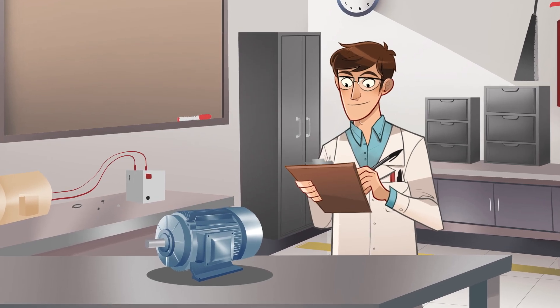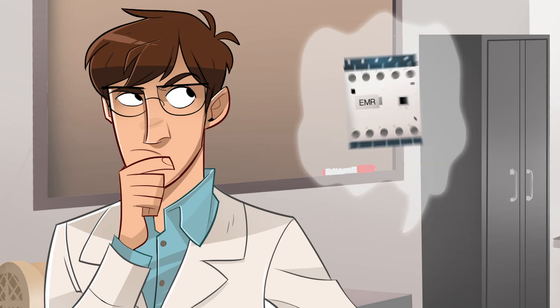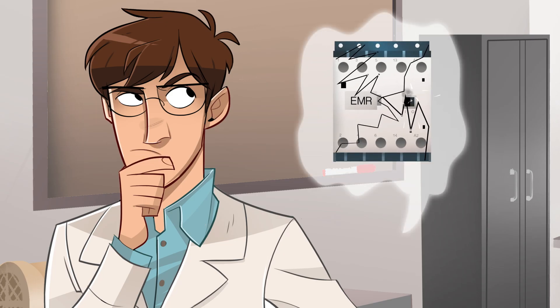And to start and stop the motor? An electromechanical contactor. Considering our previous experiences with reliability, perhaps we should then try something different.